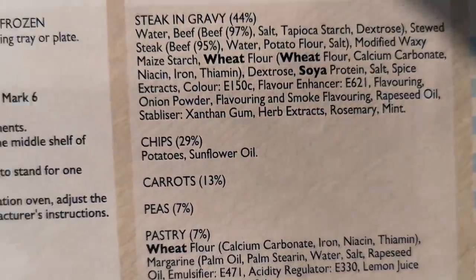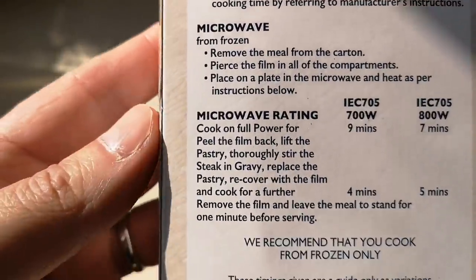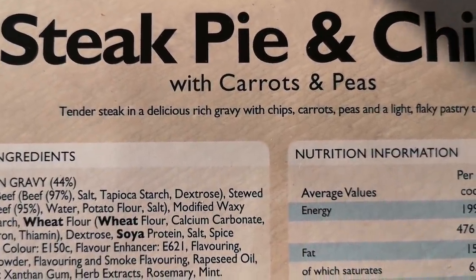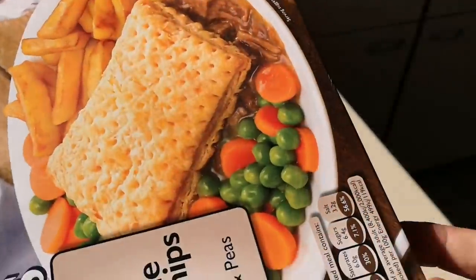There are cooking instructions here — you can do it in the oven or in the microwave from frozen. It says: tender steak in a delicious rich gravy with chips, carrots, peas, and a light flaky pastry top. Let's get this box open.